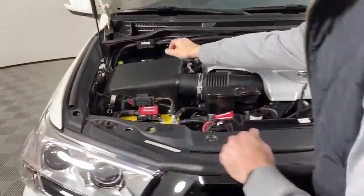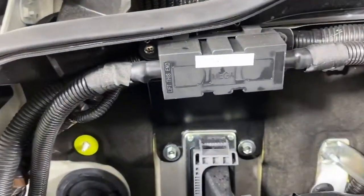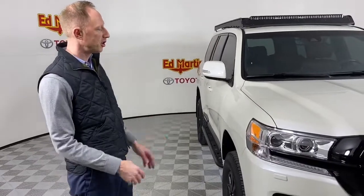And then also another fuse right here for the Anderson connector. That's about it under the hood. That's our 2020 Land Cruiser 200 Special Edition.